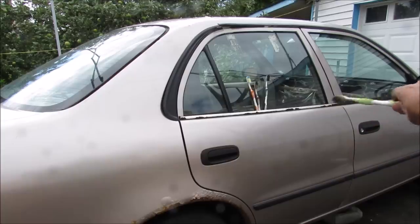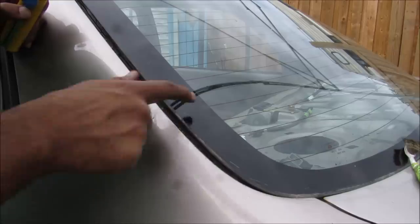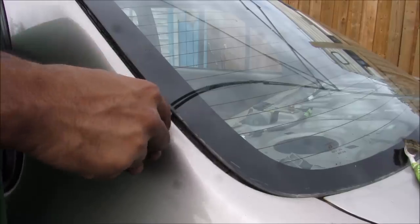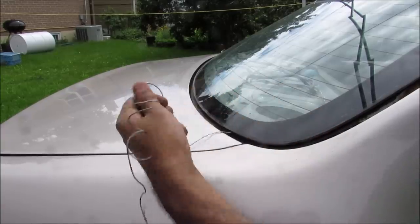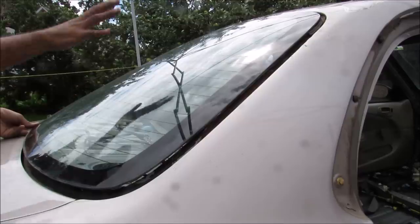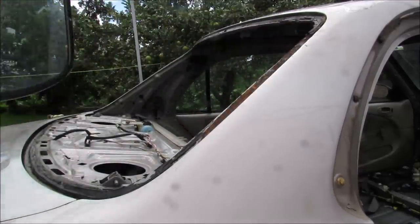I'm going to be chopping off the B pillar as well as the C pillar and removing the back glass. The back glass is held onto the body by a urethane sealant, so I'm going to use a knife and cut along the perimeter of the glass all the way around. I've also run some bicycle cable through the sealant and I'm going to run it in a zig-zag pattern to cut the sealant as I go around the perimeter. Now that the back glass is free from the body, I can pick it up and remove it from the vehicle.